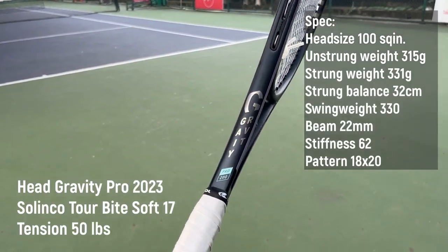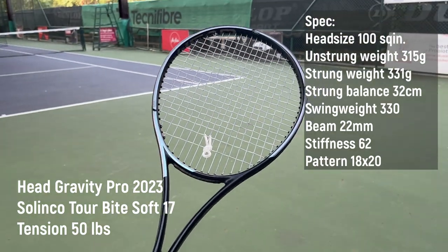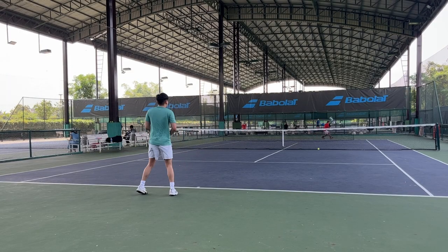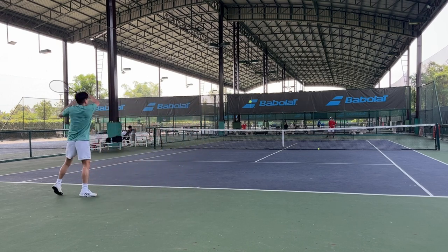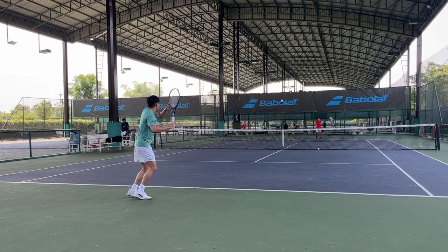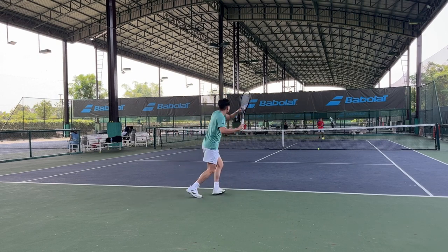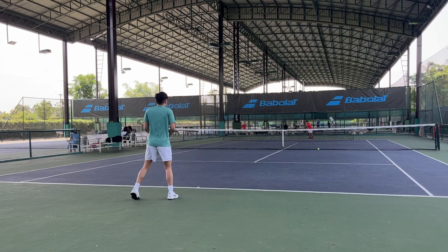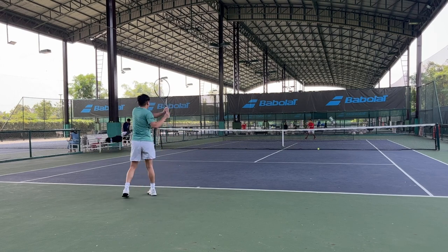The next one is the Head Gravity Pro, which is my most favorite 18x20 racket. It has headlight balance, thin beam, low flex, and a high swing weight. The paint job on this one looks incredible. Overall, this racket is more forgiving than the Prostaff X, especially if you hit flat. It has a large sweet spot and the swing weight gives a lot of pop on both forehand and backhand. It has a solid and plush feel with a bit of crispiness. The racket has decent power — I think it gives more plow than the Prostaff X, but not as much as the Shift.